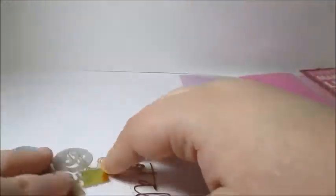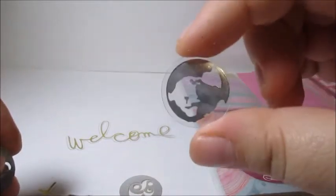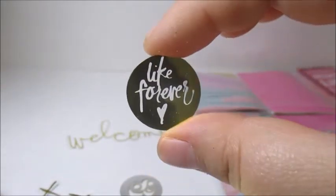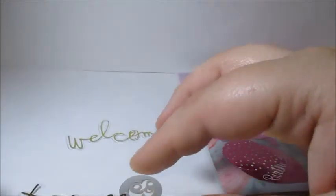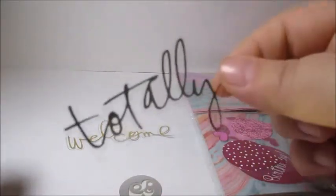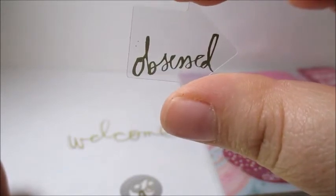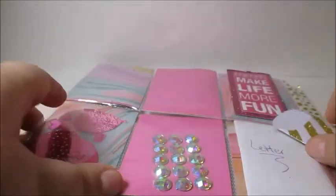Inside here we have some little vellum die cuts — there's an earth, a cheese, one that says 'forever,' a selfie, an Instagram camera, a little finger pointing, one that says 'totally' — which I totally think I say too much — and one that says 'obsessed.' That's so cute, and I am obsessed with all of the pocket letters and all of the pocket letter goodies!